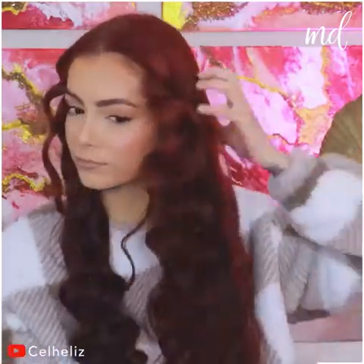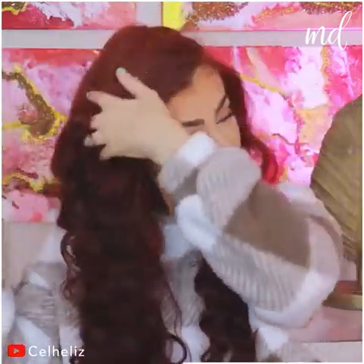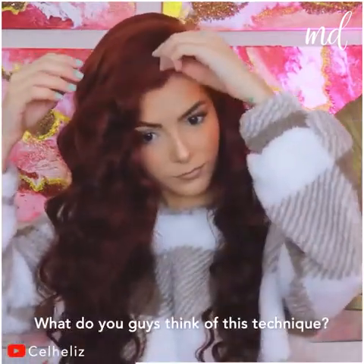You can add a bit of hairspray so the curls stay in place, but honestly they look so good either way! Do this at night, go to sleep and wake up with beautiful and voluminous curls. You are all ready to go in no time! What do you guys think of this technique?